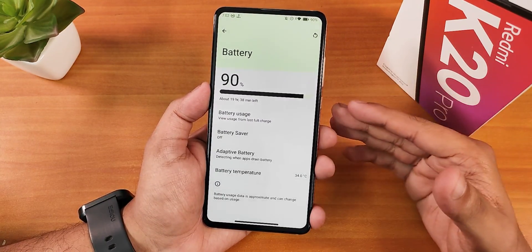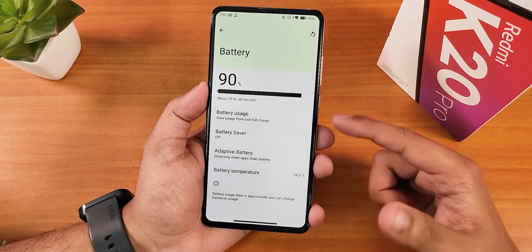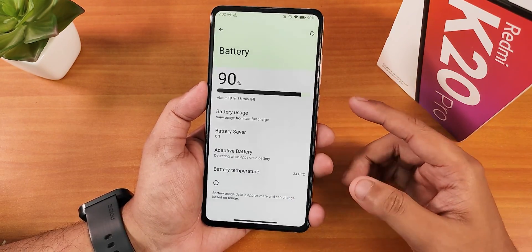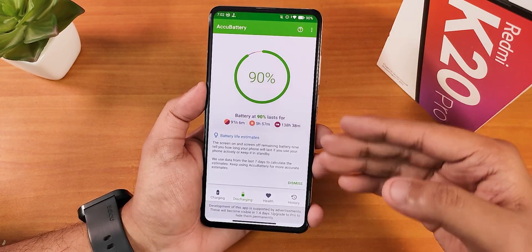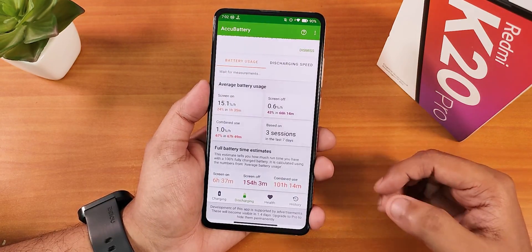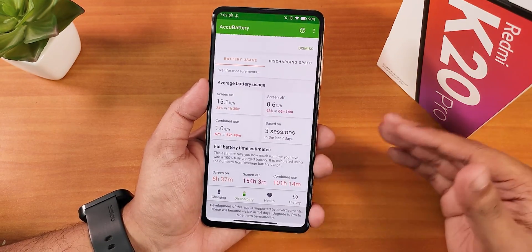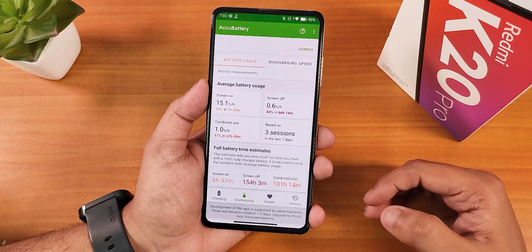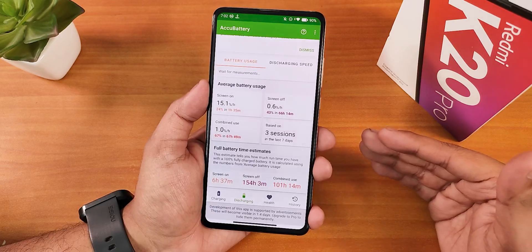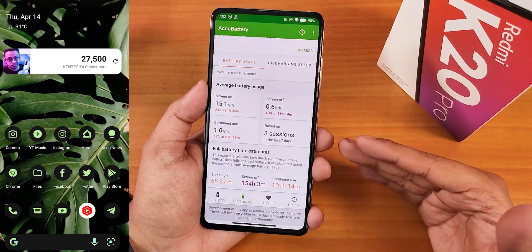In battery settings we have battery temperature monitoring at the bottom, battery saver, and the option to schedule it. For battery life, using AccuBattery I've gotten about five to six hours of screen-on time. This battery is about three years old with 700+ charging cycles, so getting six-plus hours is decent. Fast charging works fine with an 18W or 33W charger.